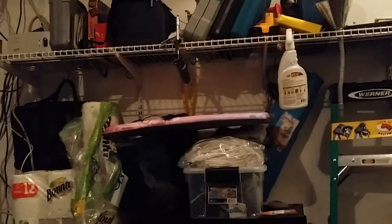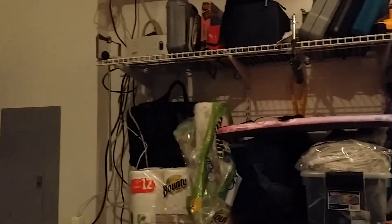Hey everyone, this is how everything is set up right now. I just stepped foot into my garage and wanted to show you guys how I have everything set up. Yes, my garage is a mess, so anyway, deal with it.